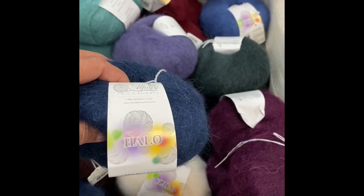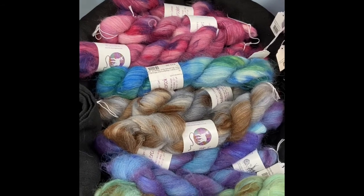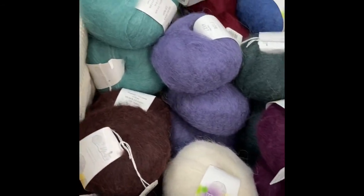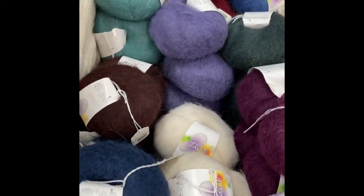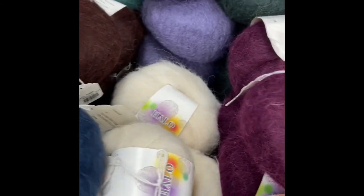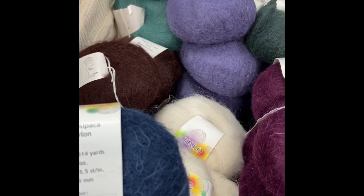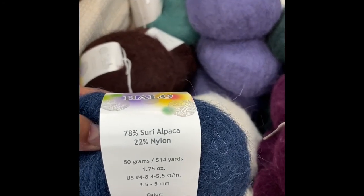The first is Halo, which is the solid. There's Halo and there's Halo Watercolors — the watercolors is the hand paint. The Halo solids, these are the colors that I have, and we also have a gray and a black. This runs $15 for a little over 514 yards, at 78% Suri alpaca and 22% nylon.